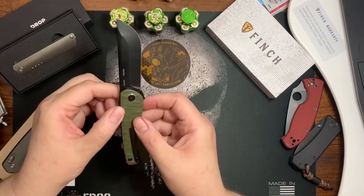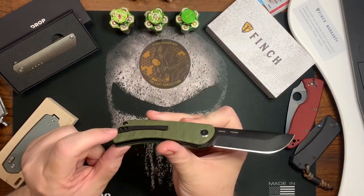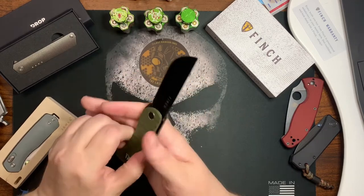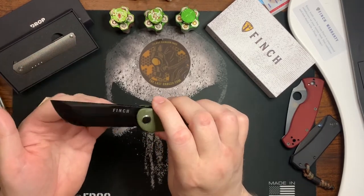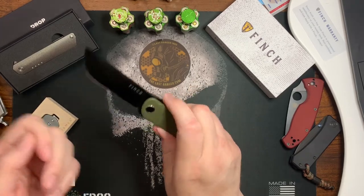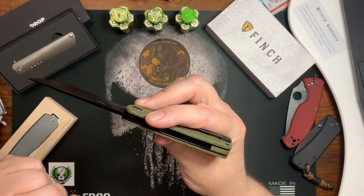All the screws are countersunk in the G10, including the clip screws. The clip is very nice — it follows the curve of the handle and it feels good in hand. It has a unique blade shape; it reminds me of a machete. It's refreshing to see a knife that's not like the other pointy, jabby knives. There's no lanyard option, but I don't mind that too much.